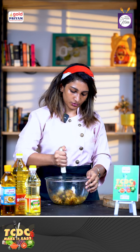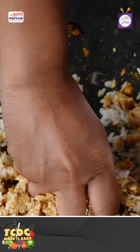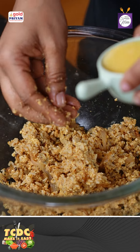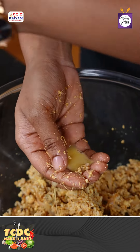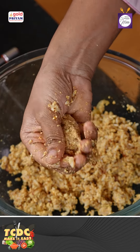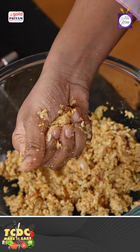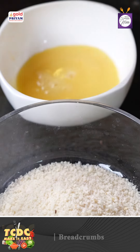Let's mash the paneer. We add a little bit of cooked rice. We add a spoon of egg. We add a whole egg.